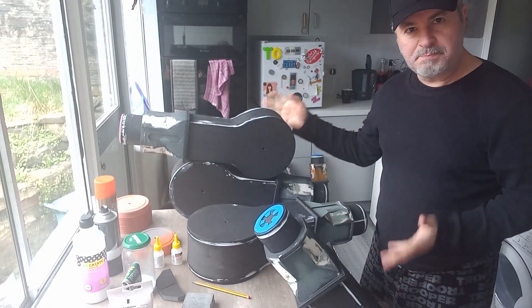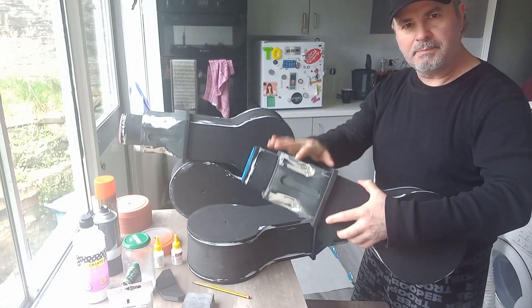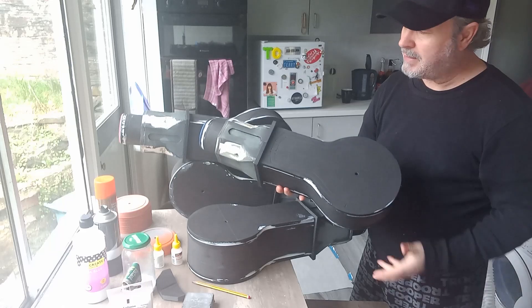First off, the spindly legs. As you can see, they're all connected. The box is now connected to the first bits I made.